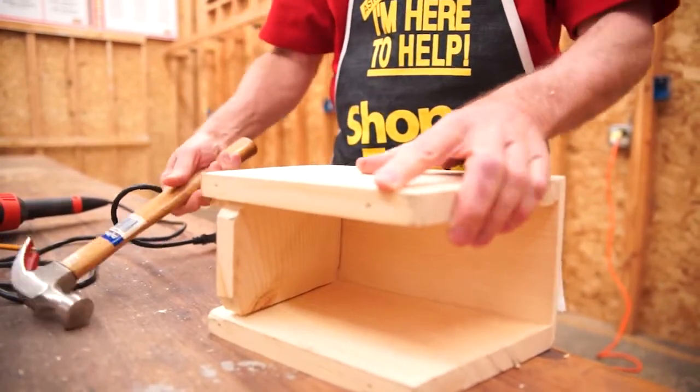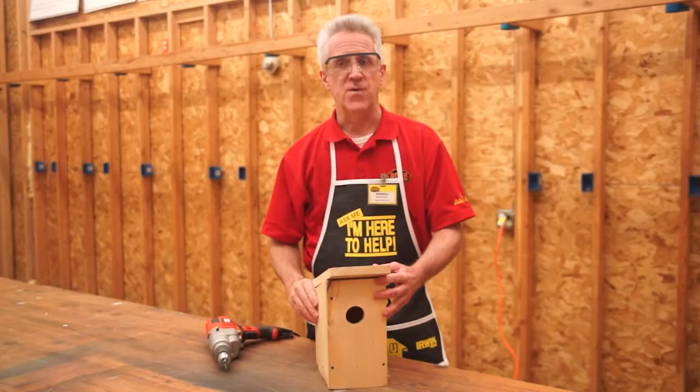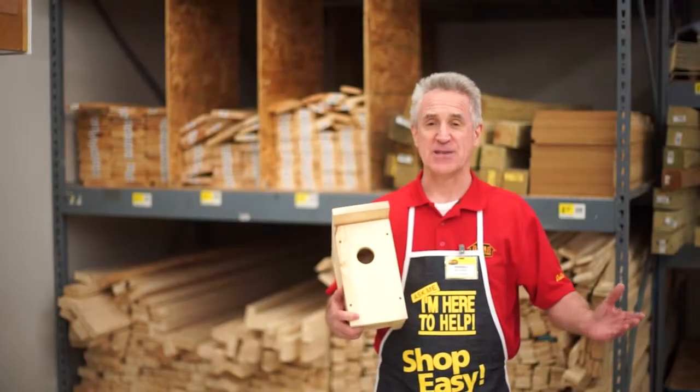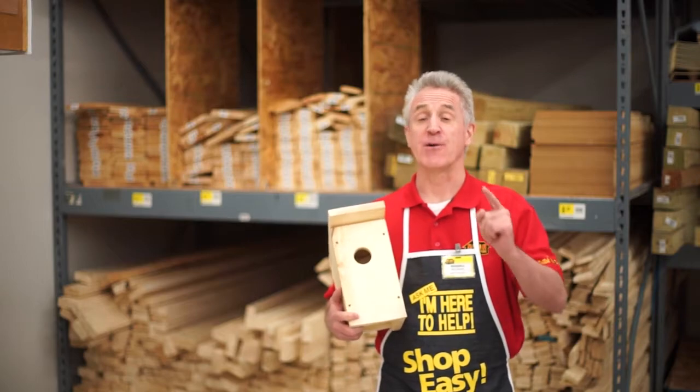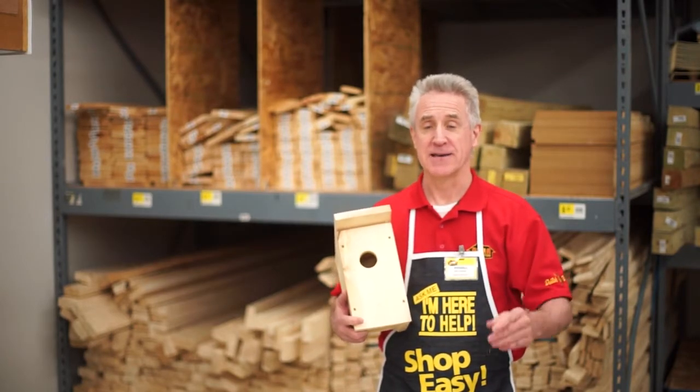Attach the floor with six two-inch finishing nails from the sides and back. Do not nail the floor from the front, or you won't be able to open it up for cleaning. Finally, attach the roof to the sides with four one-and-five-eighth-inch deck screws — and that's it! Actually, there is one last step: give yourself a gigantic pat on the back, because you've just helped a family of birds survive the winter. Sorry.